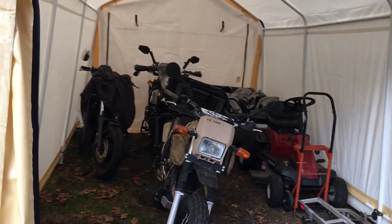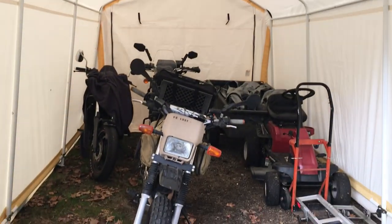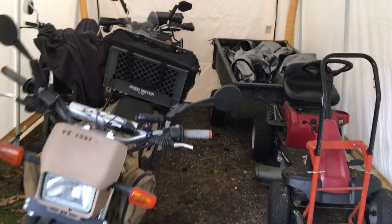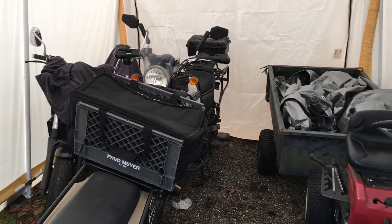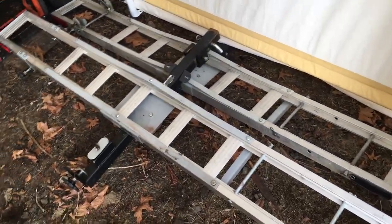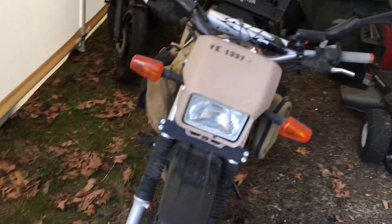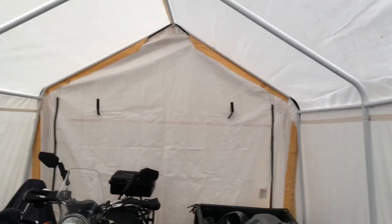As you can see, the 10 by 17 Harbor Freight tent holds plenty of your gear. I've got my VMAX, the Himalayan, a rider tractor and trailer, and the T-dub in here, with plenty of room still for a couple of trailer hitches and just whatever else I might need to put in here to free up room in the garage.